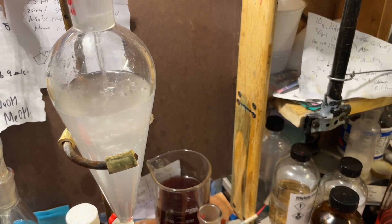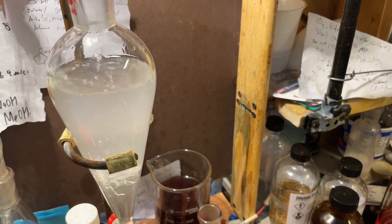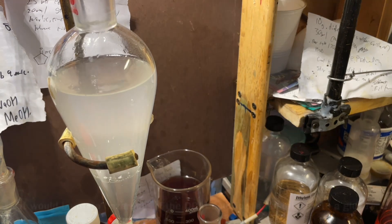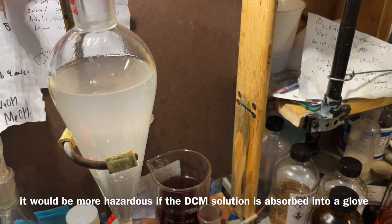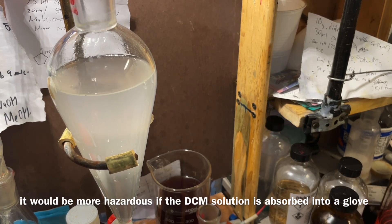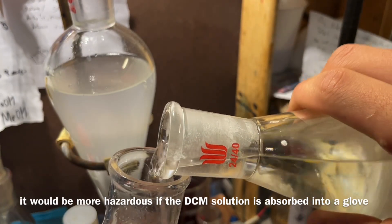It is toxic, but last time I handled it I got it on my hands and I'm fine after I just washed it off with some soap and water. It's not like crazy toxic like cyanide. The things I will not work without gloves — or just at all — are cyanide, and also lead and mercury and stuff that accumulates.